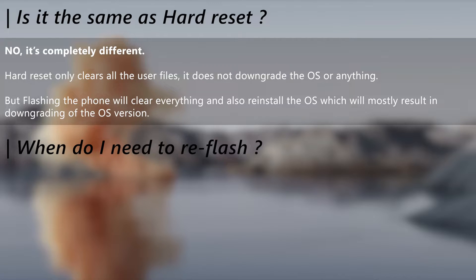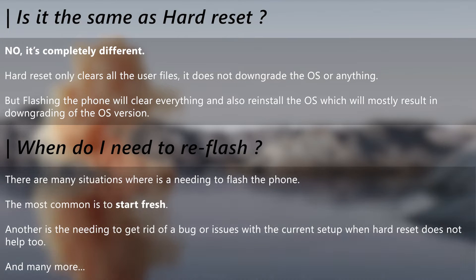So don't be afraid to hard reset your phone thinking it will downgrade the OS version. When do you need to flash the phone? There are a lot of reasons — it's entirely up to the state of the phone and the user. If the phone is not working properly and a hard reset doesn't help, then that's a good reason to flash the phone. And also if you think your phone is a mess, then start afresh with a reflash.